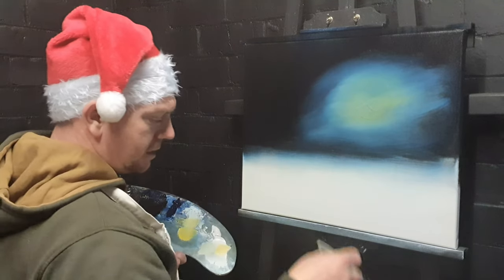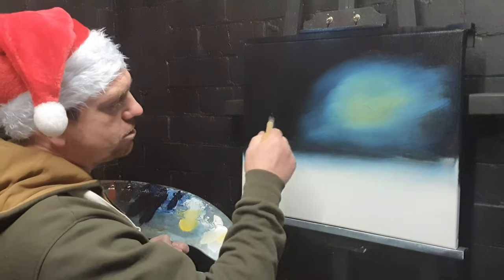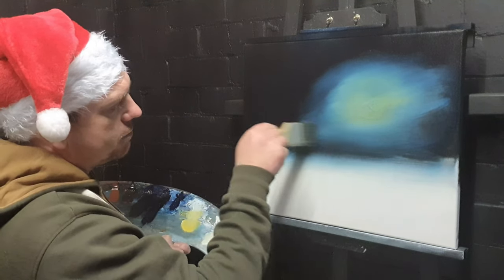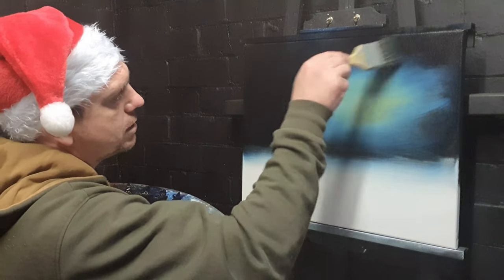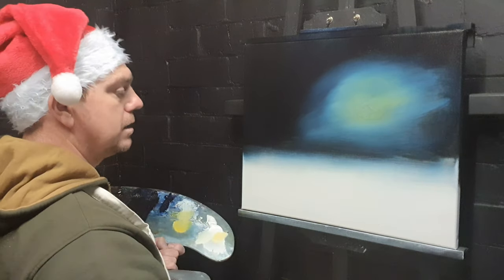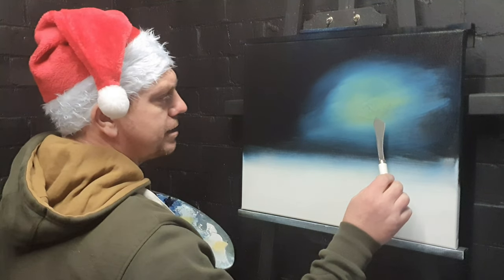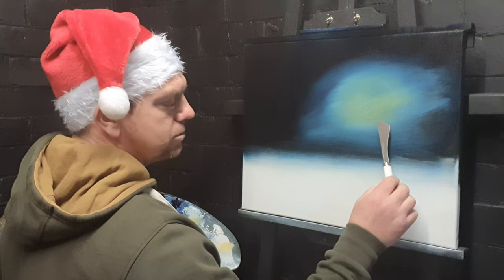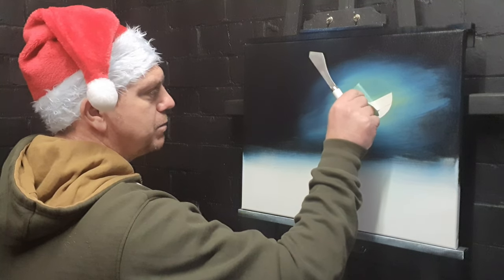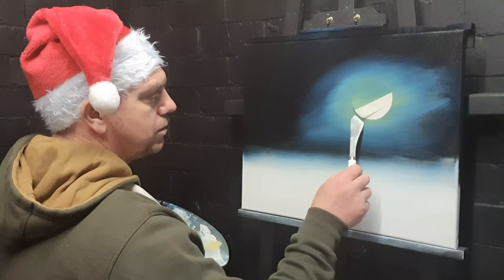Let's get a clean brush — set that to one side, make sure it's dry — and just loosely blend all this together so you can't tell where one color starts and the other stops. Now let's do a magic trick: get the palette knife and pull off this masking tape moon — hopefully in one go. We got it in two goes, but there we go.